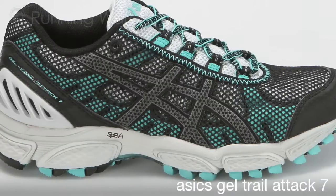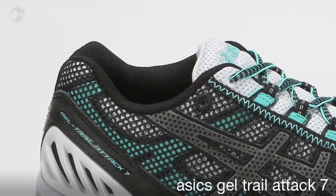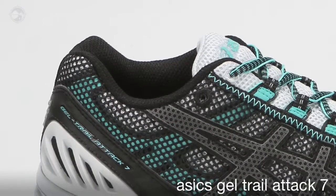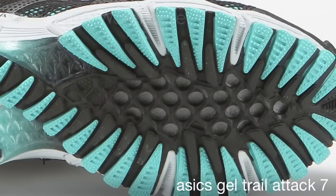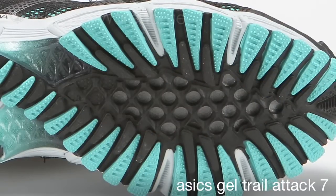The Trail Attack 7 uses a full-length SPIVA 45 lasting material and an EVA sock liner that helps drain water if needed. The Nilex protection plate in the forefoot is a tad thinner to give the Trail Attack 7 improved flexibility and to reduce some weight.